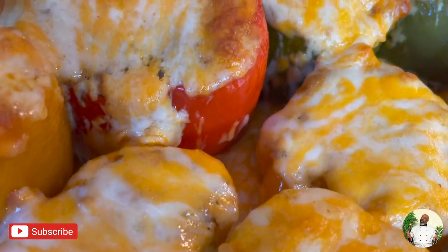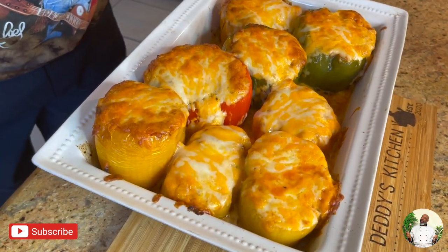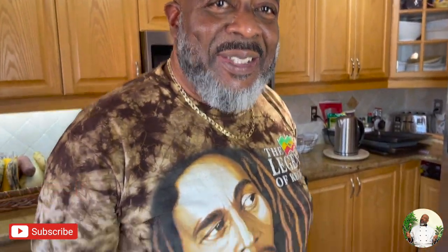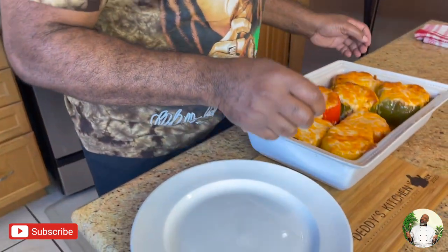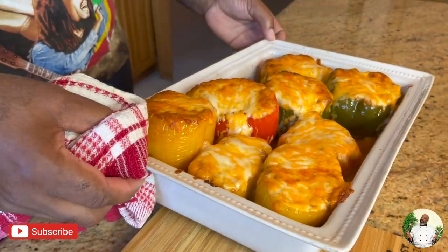Daddy, are you trying to say it's time to plate? Yes — look at the plates, are those new plates? No, we just cleaned them up nicely. Daddy, you're basically saying it's time to share out the meal — yes it's time. Okay guys, let's get this meal on!